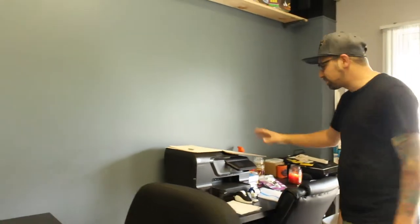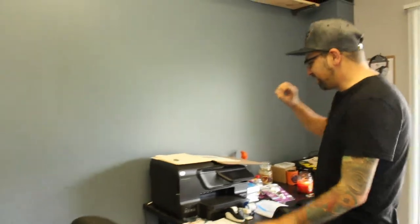We have a computer set up — excuse the mess, we're still renovating. We've got our printer scanner; this is where I scan in my Polaroids and my negatives and things like that, and this is where we pretty much do digital editing.